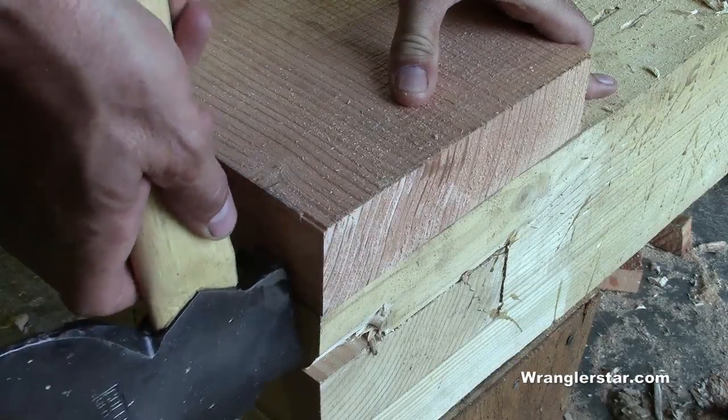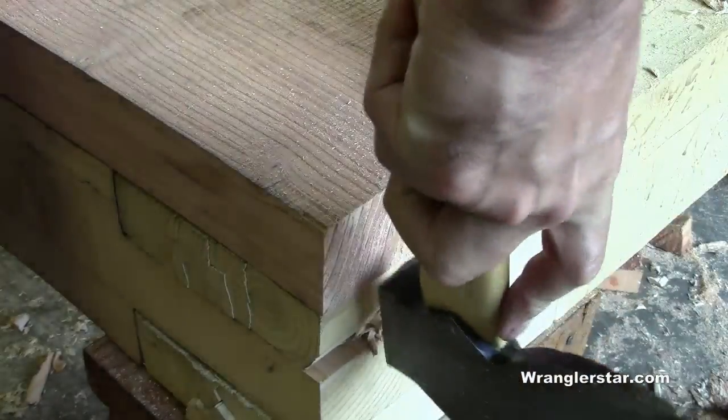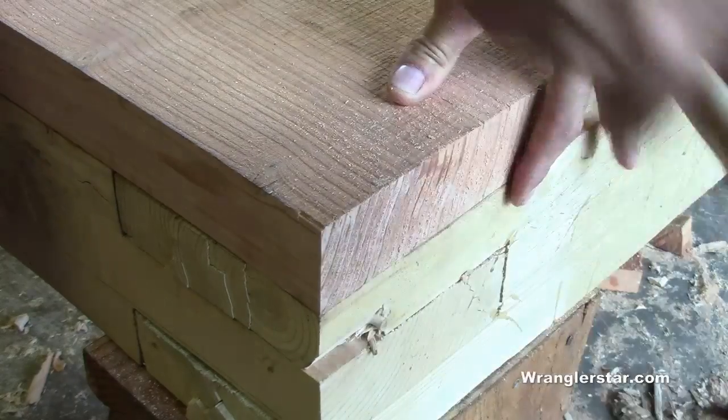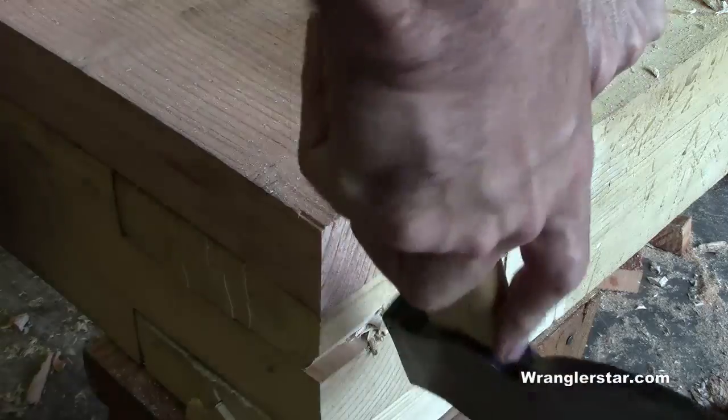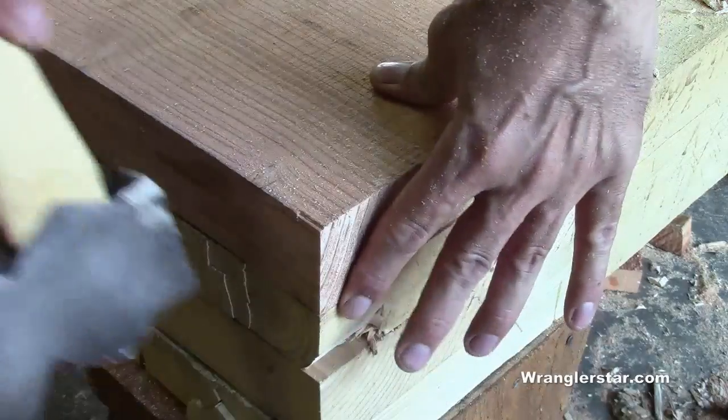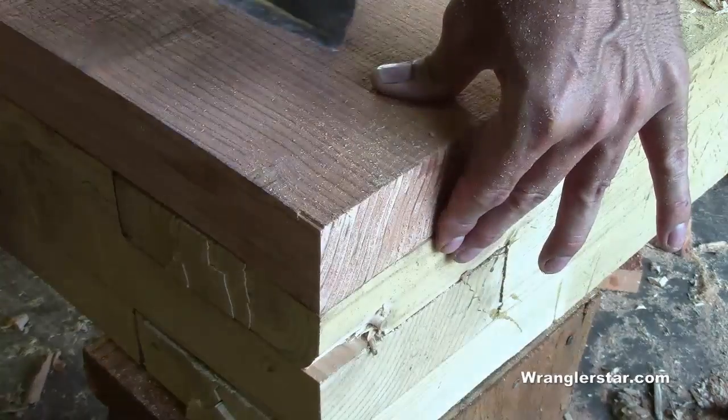Now we'll want to flush our decking board to the outside of our sill. We don't want it hanging over at all because we're going to have siding coming down the side covering this, so it needs to be flush with both corners.